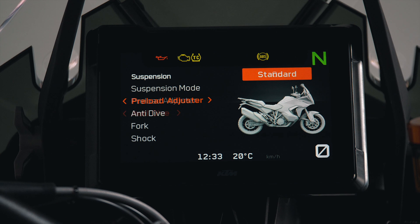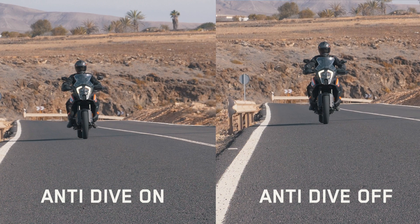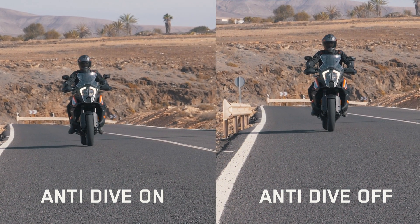The front fork also features an anti-dive function which works to keep the front tight and riding high even under extreme hard braking.